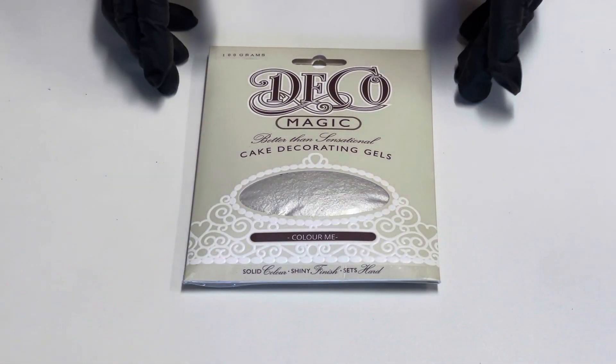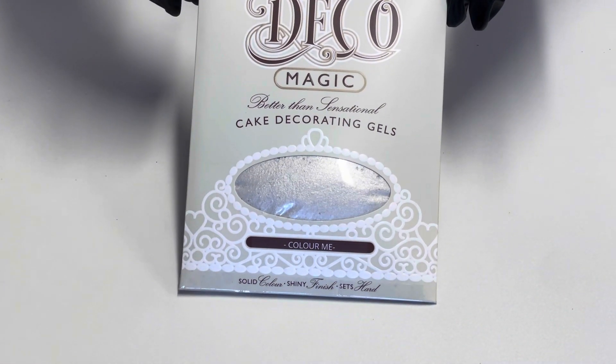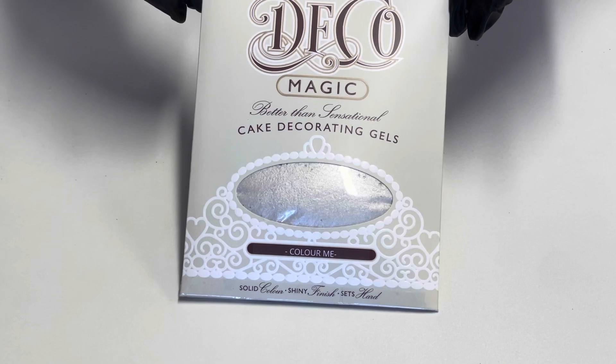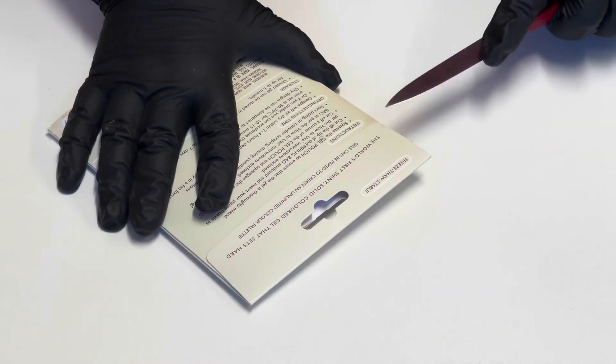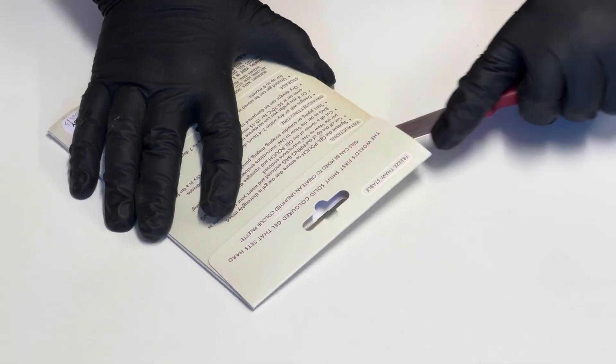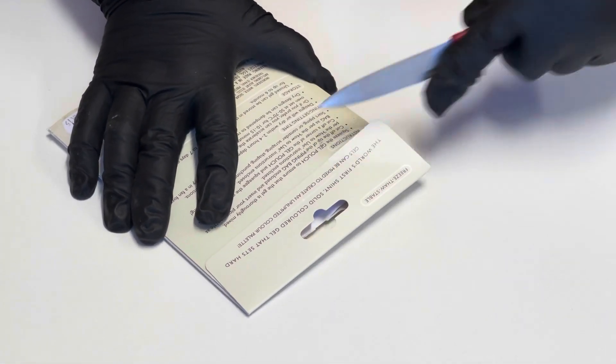Thank you for purchasing DecoMagic Colour Me for your cake decorating needs. Let's have a look at what's inside the wallet. To open the wallet, use a paring knife as the glue used to fix it is quite strong.